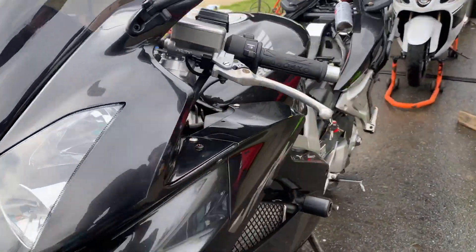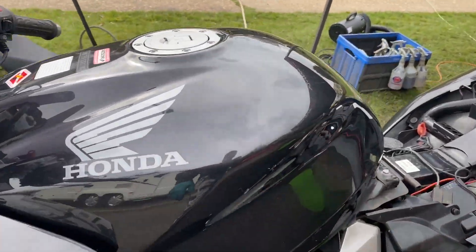This has been washed and I'm just getting ready to do some paint correcting on it. The little tank and panels look a mess.